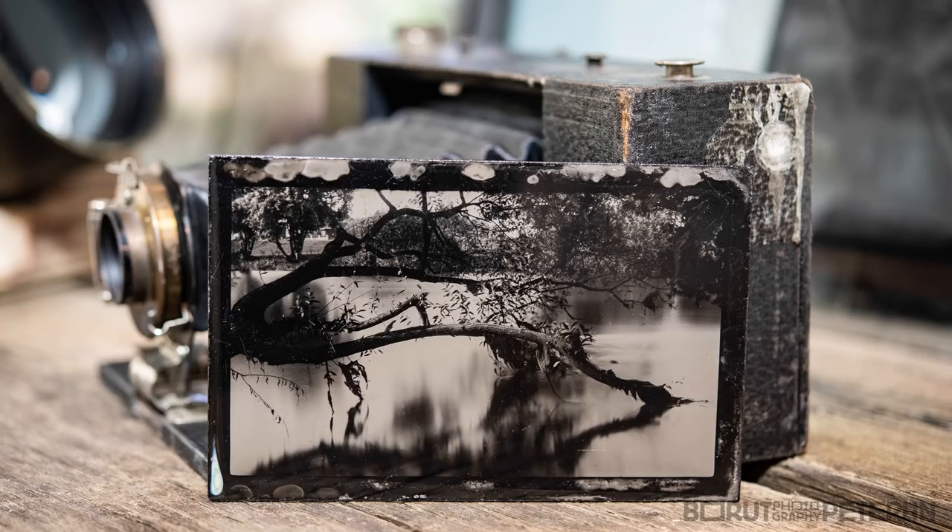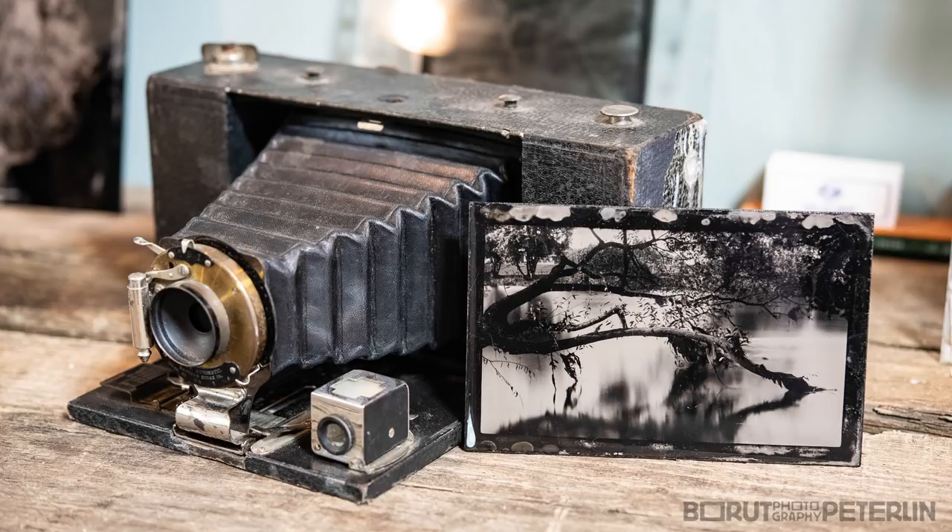The last announcement is my YouTube channel hits — or is almost about to hit — 10,000 subscribers. So I thought, let's make a giveaway. I'm announcing a new project, I think it's time to celebrate. I'm giving away an ambrotype done with this Kodak folding Brownie camera from 1905. All you need to do is leave a comment, press like, and of course subscribe to my channel.